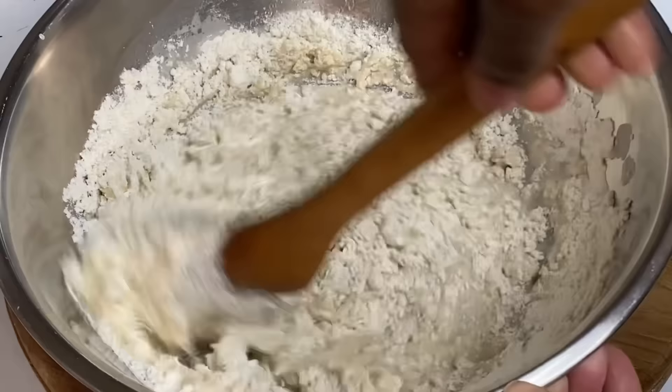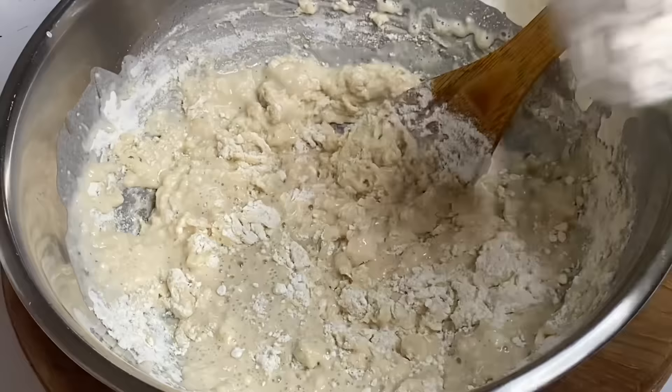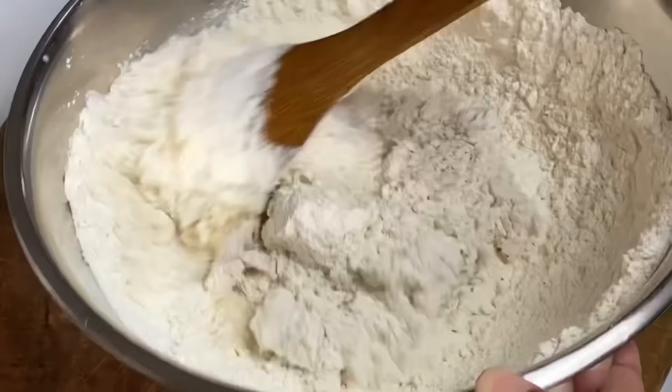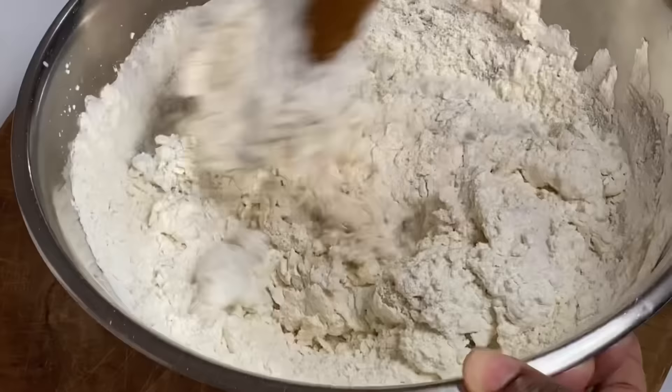I'm going to mix that in. This recipe gives you two loaves of delicious bread, and it's great for beginners — people who have never baked bread before. Simple, easy steps. Now I'm going to get my hands in and knead until I've created a nice soft dough ball.